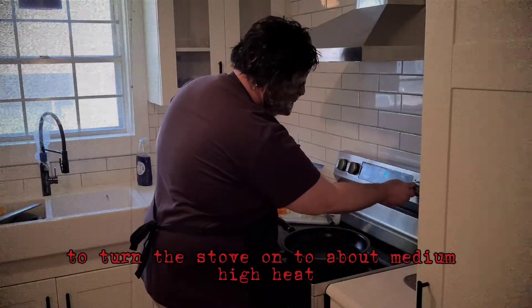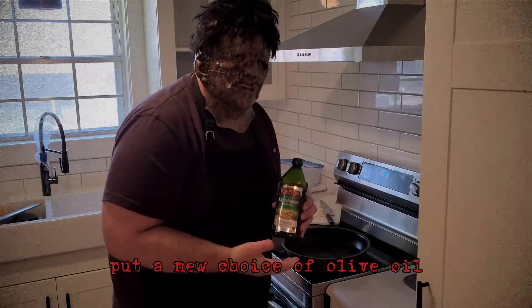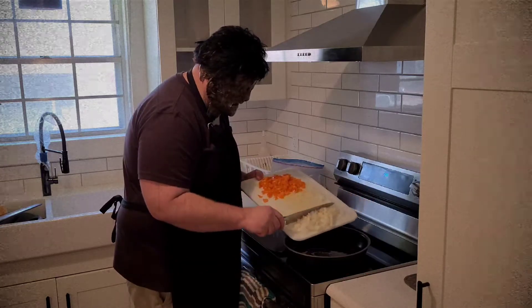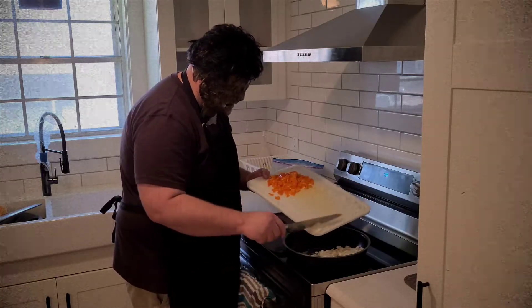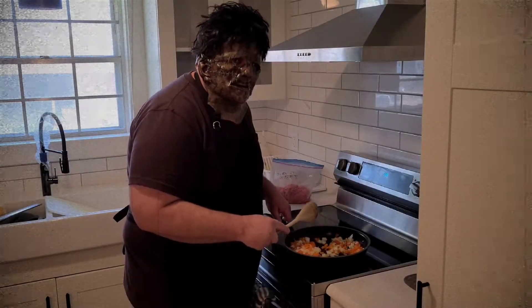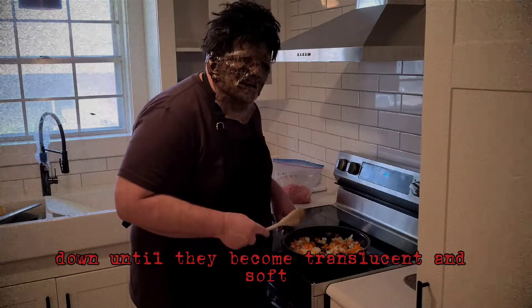Turn the stove on to about a medium-high heat. Put in your choice of olive oil. Add your onions and peppers, and stir them up and cook them down until they become translucent and soft.